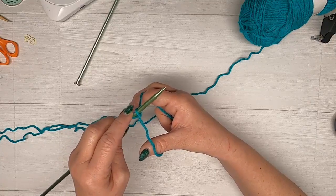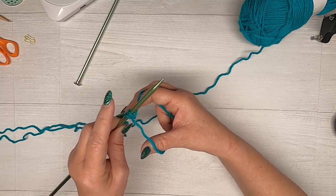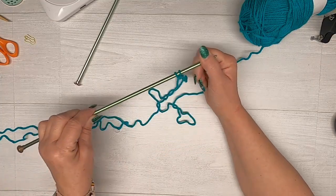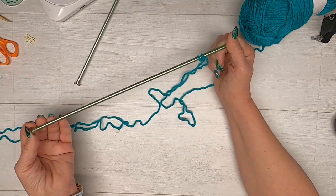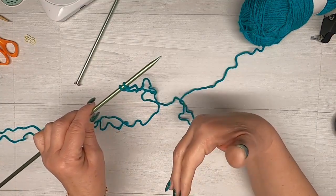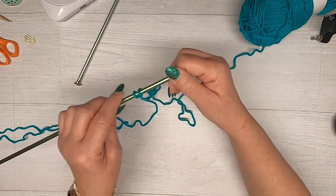If you do this and it's feeling really tight on the needle, I would suggest going up a needle size when you cast on. So just with one needle you would go up to like a 10.5 or 11, cast them on, and then when you go to knit you would use your regular size 10 needles.